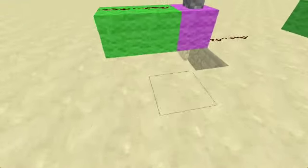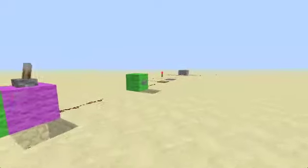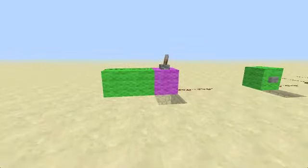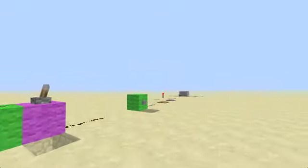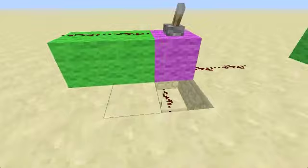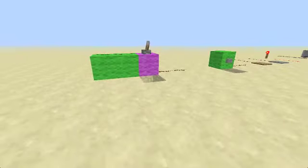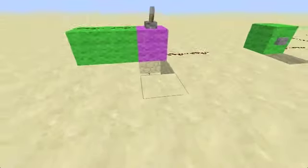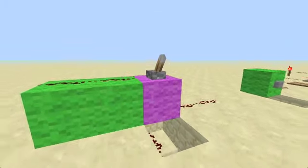Hey guys, this is MrMinecraft264 here again, and today I'm going to be showing you a Redstone Basics tutorial, and it's going to be in a series called From Basics to Buds. The basics will be this first episode. We're going to go as complex as super secret hidden piston doors, and maybe even eventually to computers. I just said Buds because it made it sound cool.